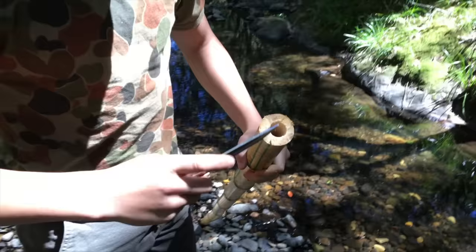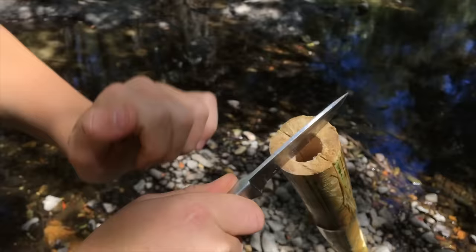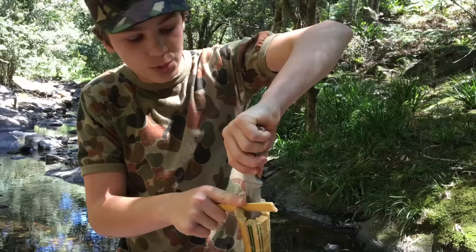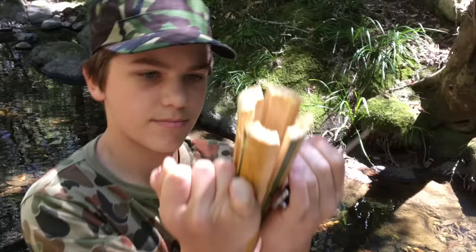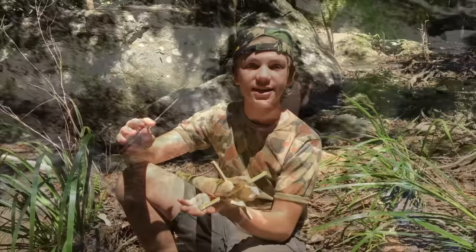Now that the spear is looking pretty good and cut to the right height, you want to split it four ways — one cut in the middle, just like this. Then split it the other way. Get a rock and just start hitting it down. Now that we've split it into four, get a small bamboo stick, pull the prongs apart with the knife and wedge it right down in there — make sure it's even and just tap it in so the prongs come apart, making them easier to sharpen.